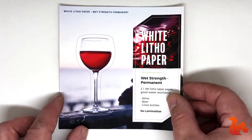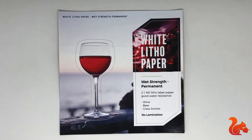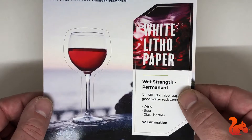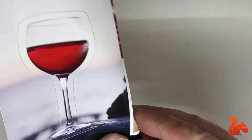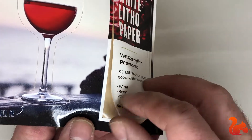White litho paper. It's fairly matte and where the ink lays it can get a little glossy. This is wet strength permanent, so the adhesive is permanent but the paper has a special quality that when it gets wet it actually stays fairly strong and it's tough to tear. It's great for wine, beer, and glass bottles.